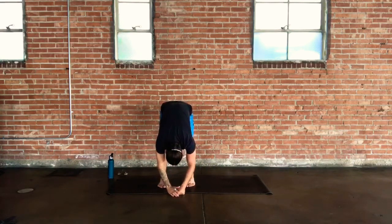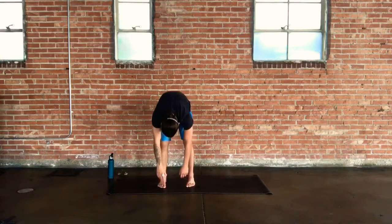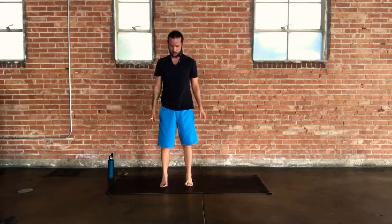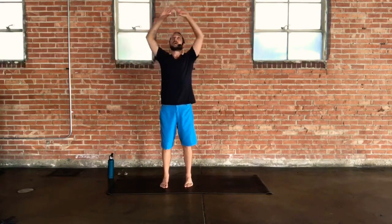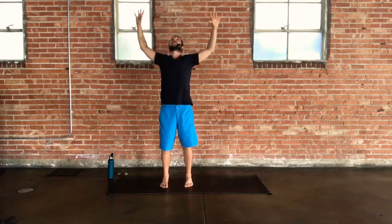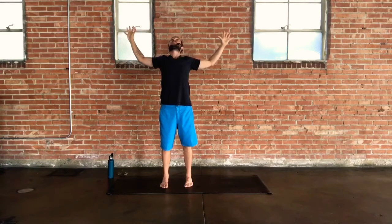Take a slow vertebrae-by-vertebrae roll to standing, your head the very last thing that comes up. When your head does come up, inhale to reach your arms wide and stretch up tall. On your exhale, just a baby backbend — tone the shoulders in, slight bend through the knees, tone through the core, lift up through the chest. Inhale to reach back up into your mountain.